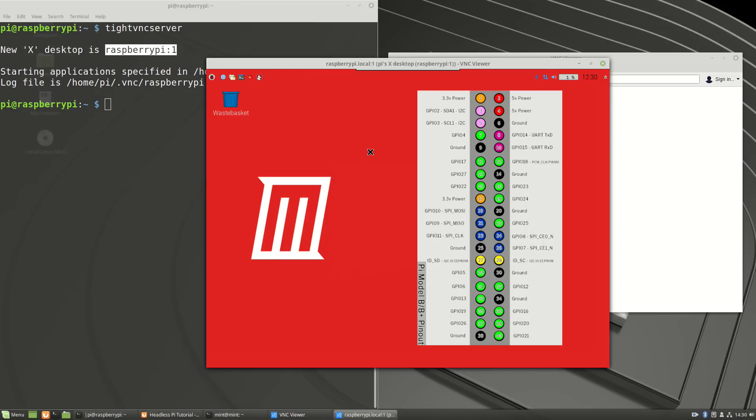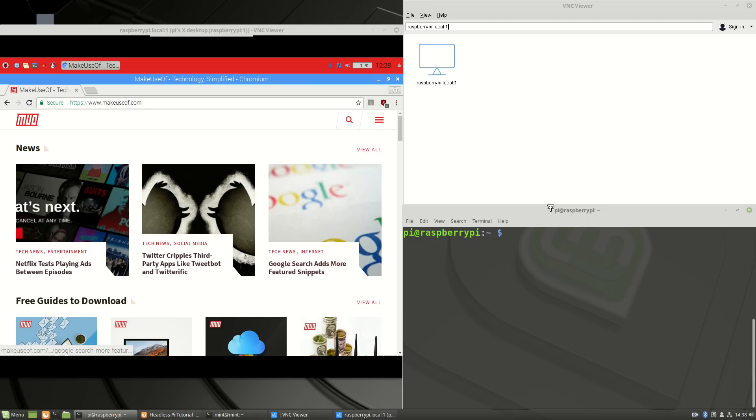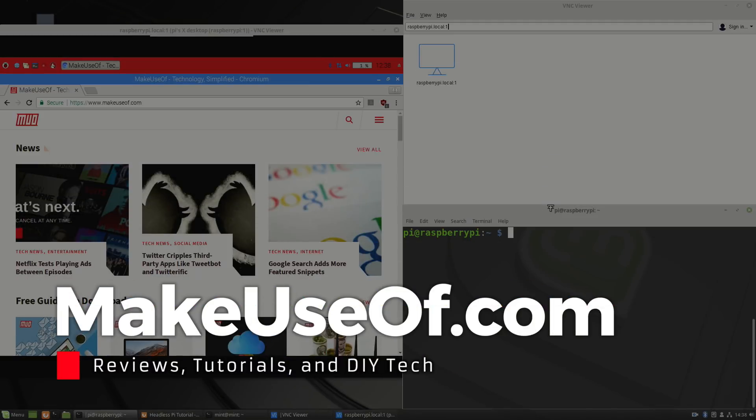That's everything you need for a completely headless Raspberry Pi setup — starting with a Linux USB installation, making and modifying the SD card, then using SSH to install a VNC server, all while the Pi was sitting on the other side of the room with no keyboard, mouse, or screen ever going near it. I love making tutorials like this and I hope this one helped. We have giveaways every week, reviews, and various tech tips on this YouTube channel, so if you're new here do consider subscribing, and head to the makeuseof website for a wealth of information about technology. Thank you for watching!